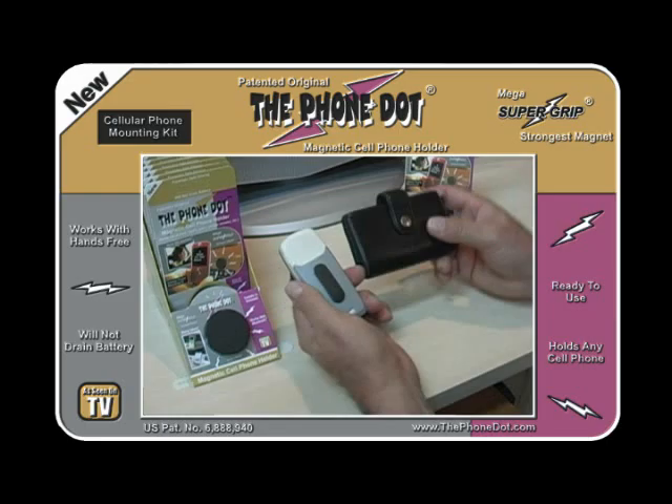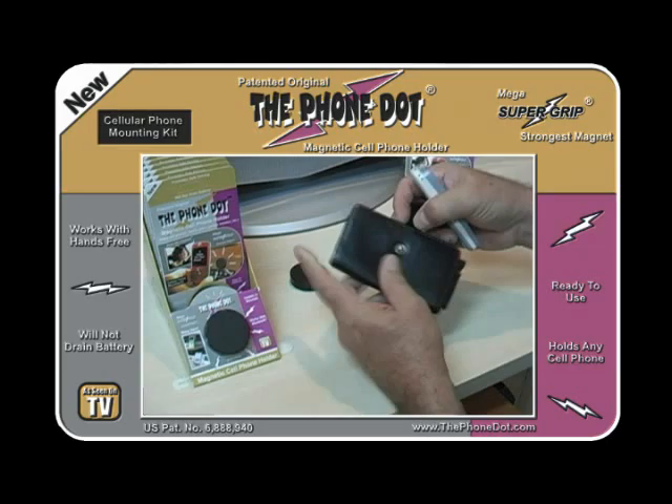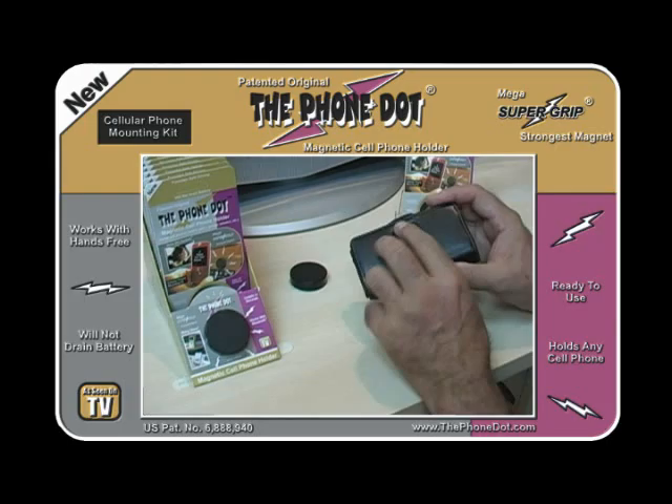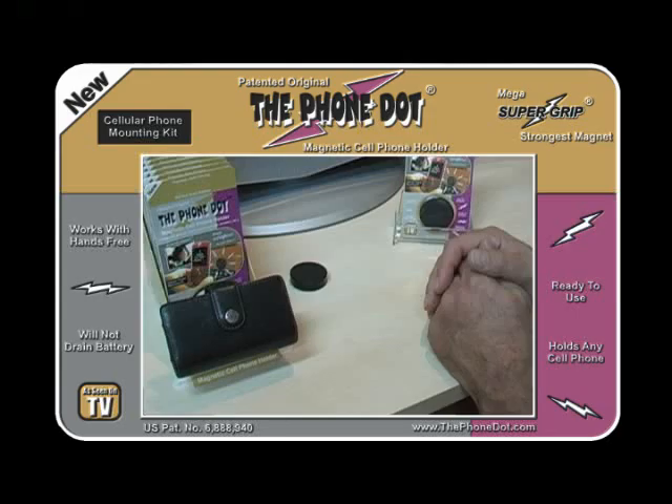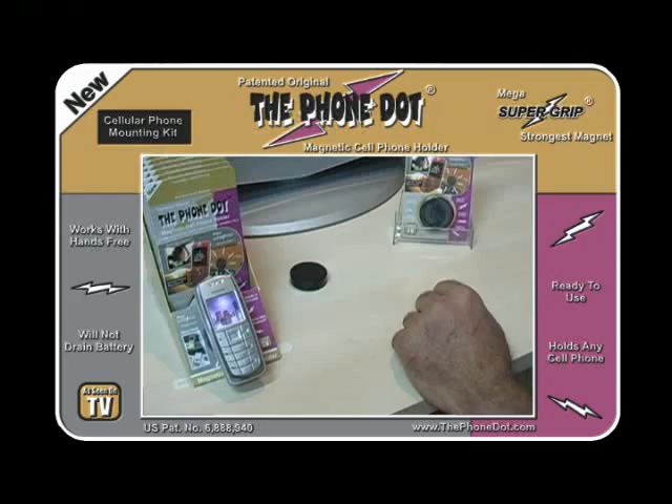If you want to use your phone with a case, like a lever case — this is a lever case with a button on the face and a belt clip on the back — just open up the case, insert the phone, and you're ready to go. If you want to hold the phone on the Phone Dot, there's enough metal material in the metal clip to hold the phone on the Phone Dot without any adapter on the back of the case. That's probably how you'll use the phone.